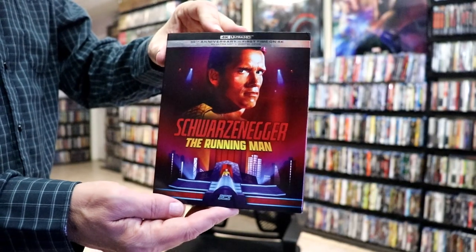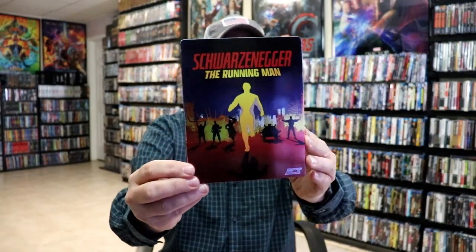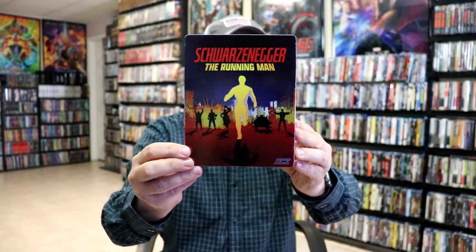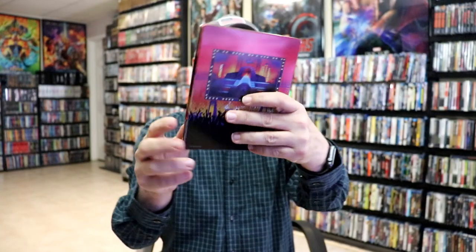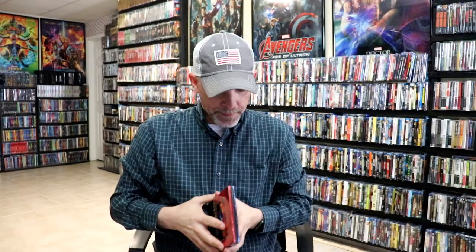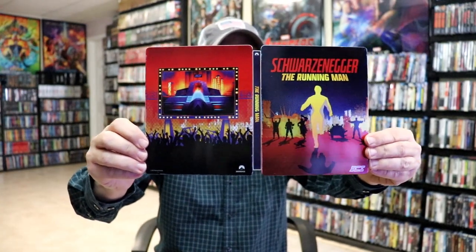Okay, I've got the wrapper off. Here is the front of the Steelbook slipcover. It is a cardboard slipcover, so we'll remove that and show you the beautiful looking artwork for the Steelbook. Really nice looking artwork, kind of different. And here's the back. We open it up, and we've got our front and back together, with the title going up and down the spine.